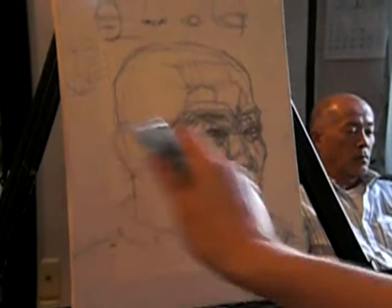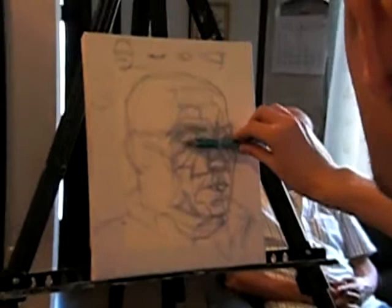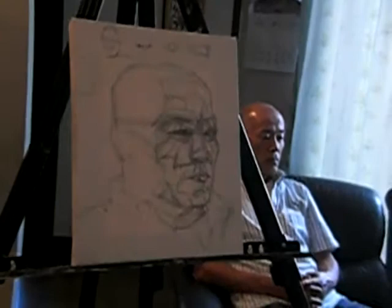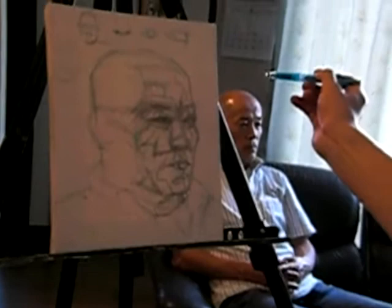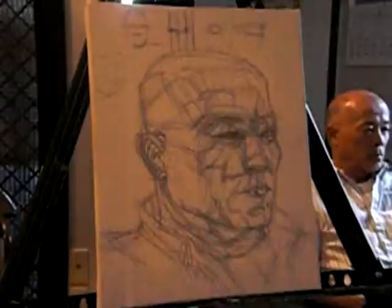I'm going to make sure I'm giving enough space. I'm going to measure and compare this distance to this distance on the model. It should be a little bit wider there. Eyebrows here — this is a little bit low. The earlobe is a little bit lower than the nose.